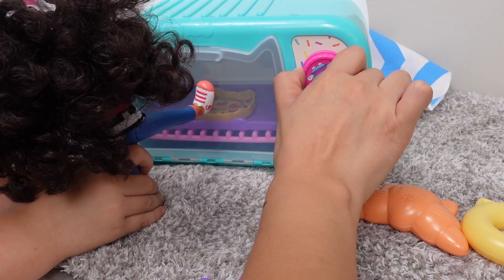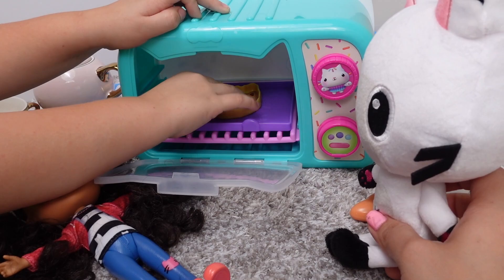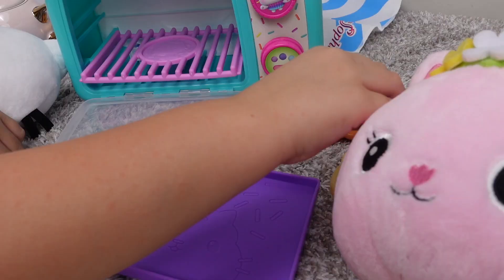We get to dance while we wait. I think the pizza is ready. The pizza burnt. No, it's not burnt, silly. Put it right here — this is a cooling rack. It's right above the oven. This is where we put our food after it comes out of the oven.